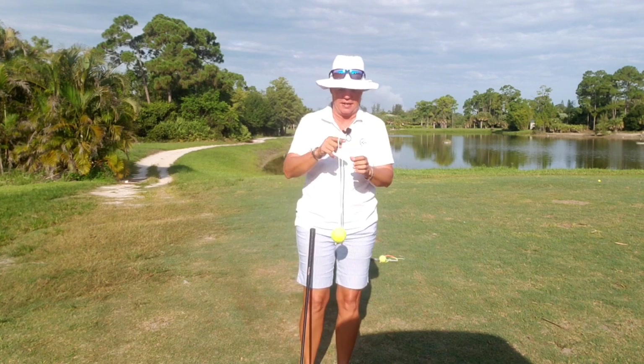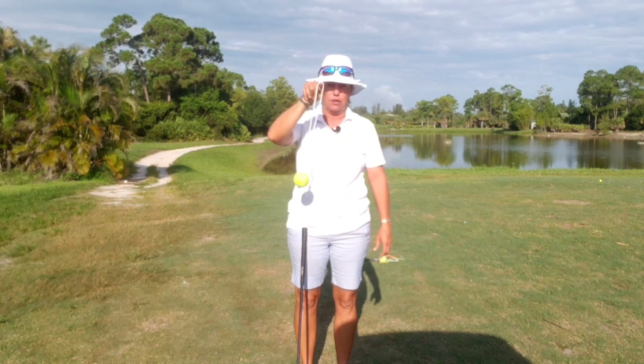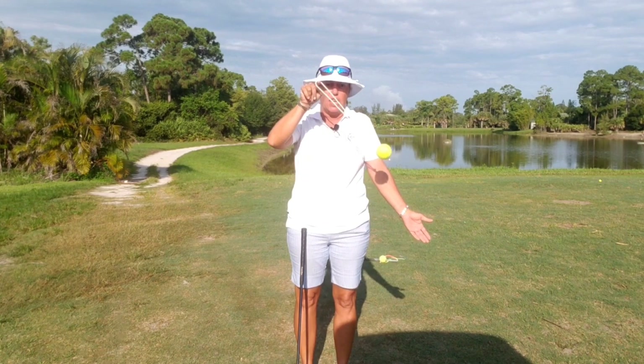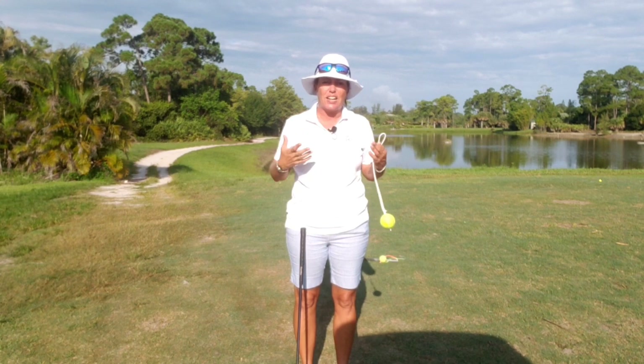Let me give you an idea. I'm going to take my tennis ball here and swing this. There is an innate rhythm within this swing. If I try to make it go faster or slower or anything like that, it's not going to work.